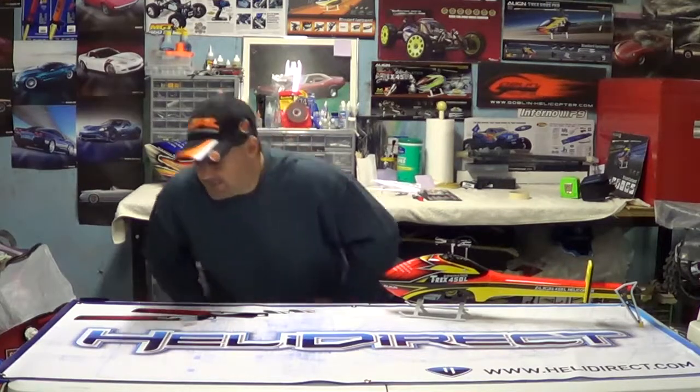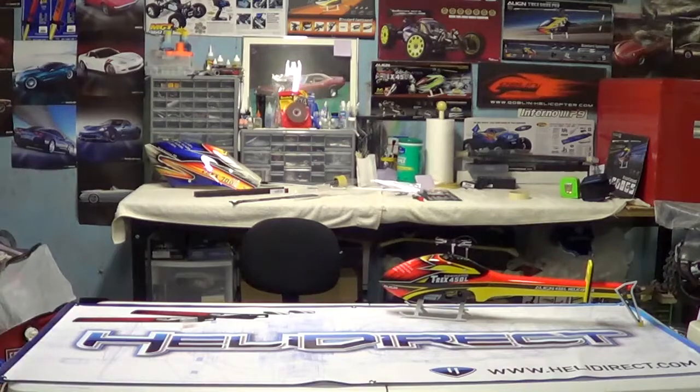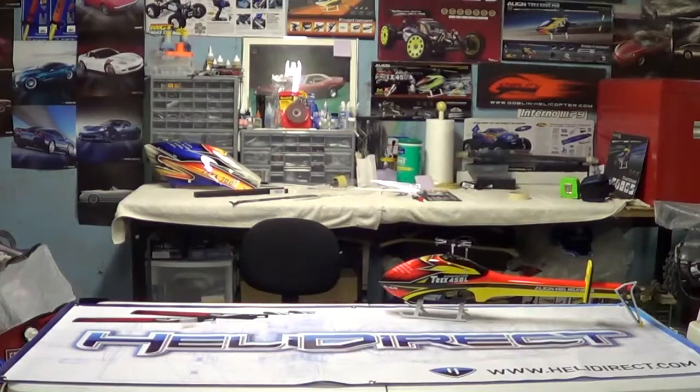That's it guys for this video. Look for the next one — a flight and a flight review of these blades. Hopefully they change the dynamic of the helicopter, and if they're pretty good I'll definitely let you know. Thanks for watching guys. Also, if you want to follow me on Facebook, type in Nitro Kyosho, all one word, and you will come to my community page. Thanks for watching.